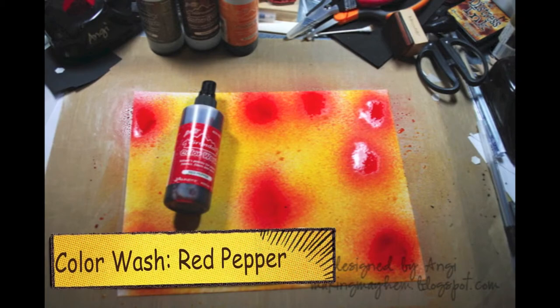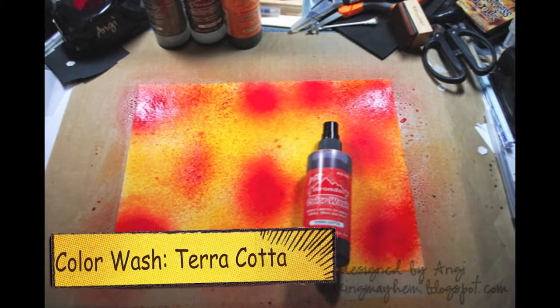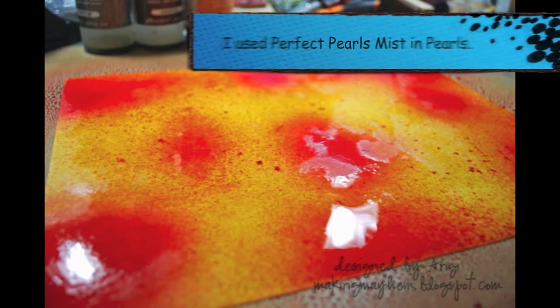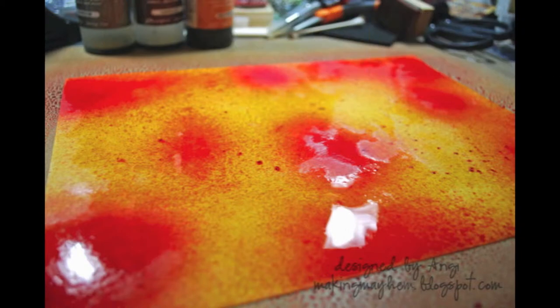More color wash — I'll be spraying in red pepper, and then terracotta, just spraying randomly. Once you've got the background covered, grab some water in a spray bottle and add Perfect Pearls mists in a neutral color like pearl. Go ahead and spray the entire sheet of cardstock so that the colors will blend and melt together. You can either let it dry overnight or hit it with a heat gun to get it all dried for the next step.